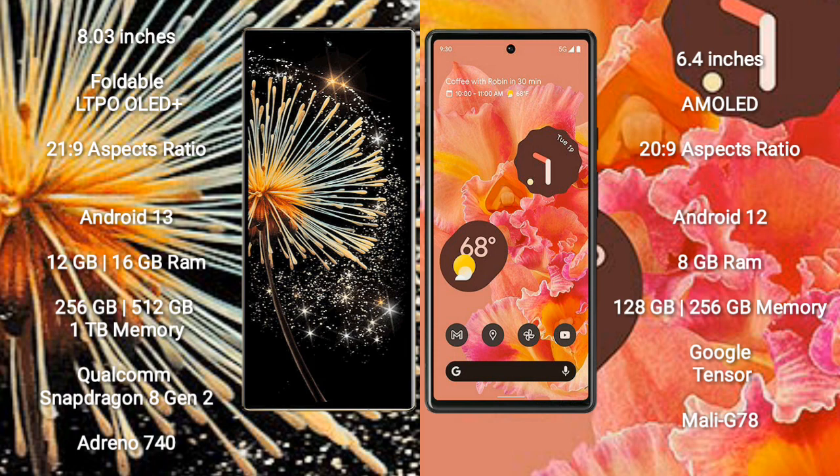Xiaomi Mix Fold 3 runs on the Android 13 operating system. Google Pixel 6 runs on the Android 12 operating system.